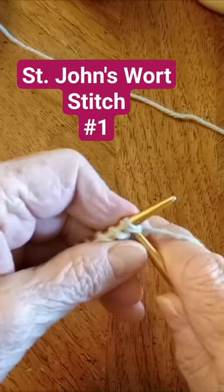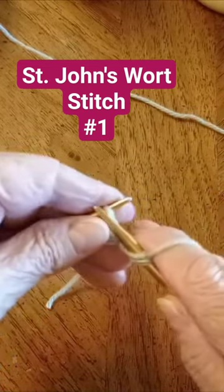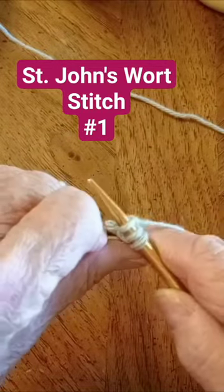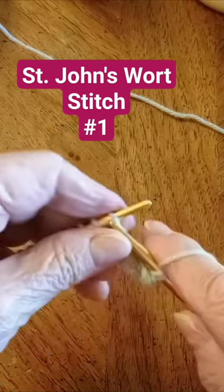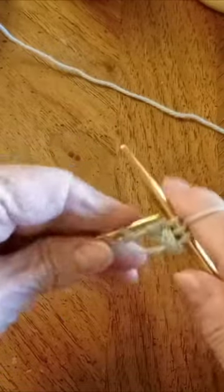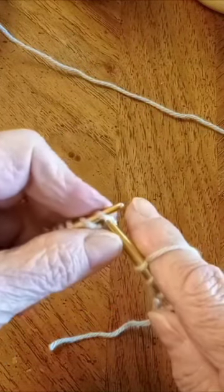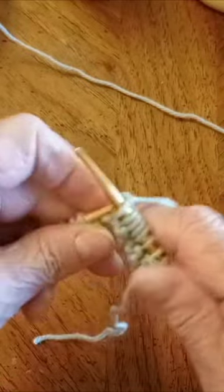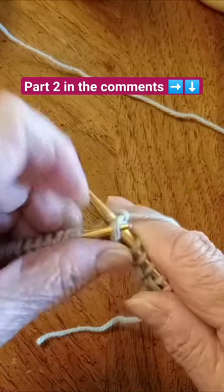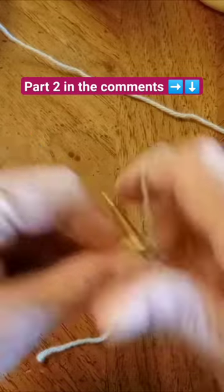Row number one: slip one knitwise, knit two stitches, and the one you slipped goes over those last two. Now you're going to knit three — one, two, three — and that's the repetition. Let's do that again: slip one knitwise, knit two stitches, the one you slipped goes over those two, and knit three.